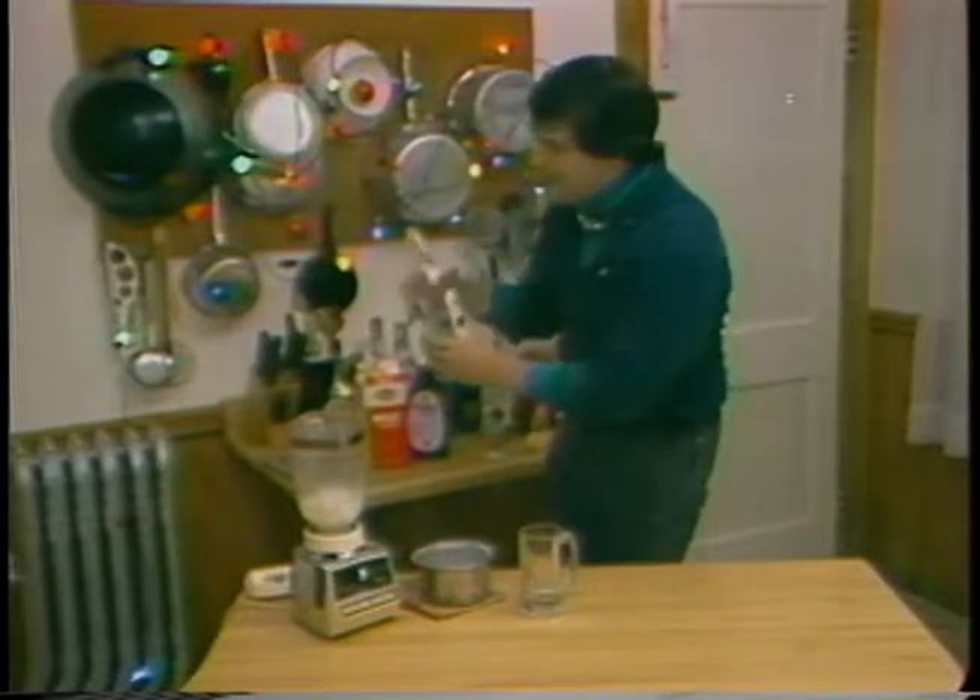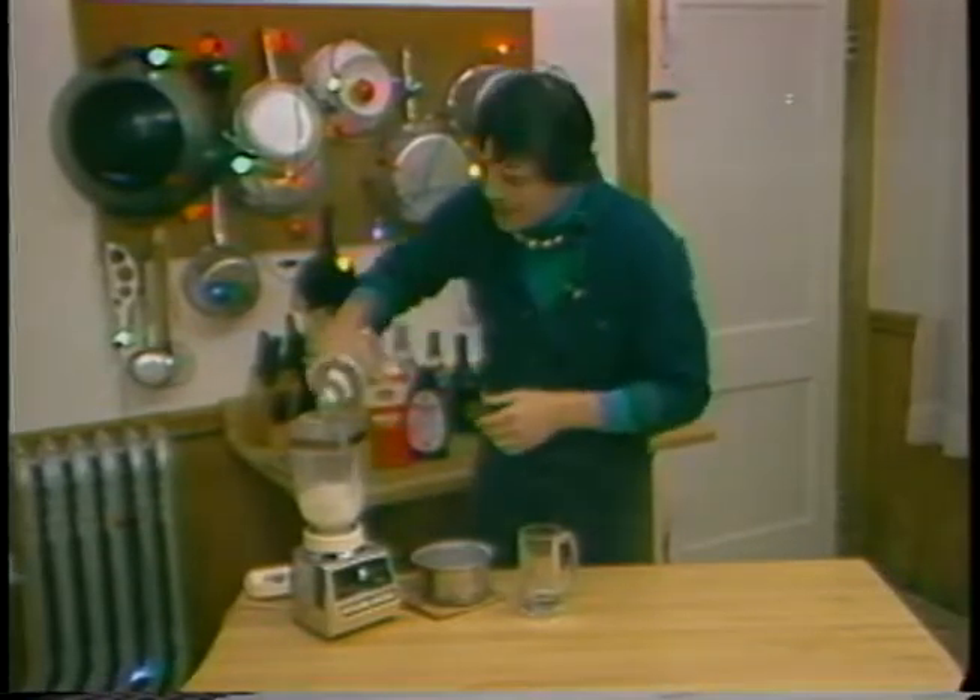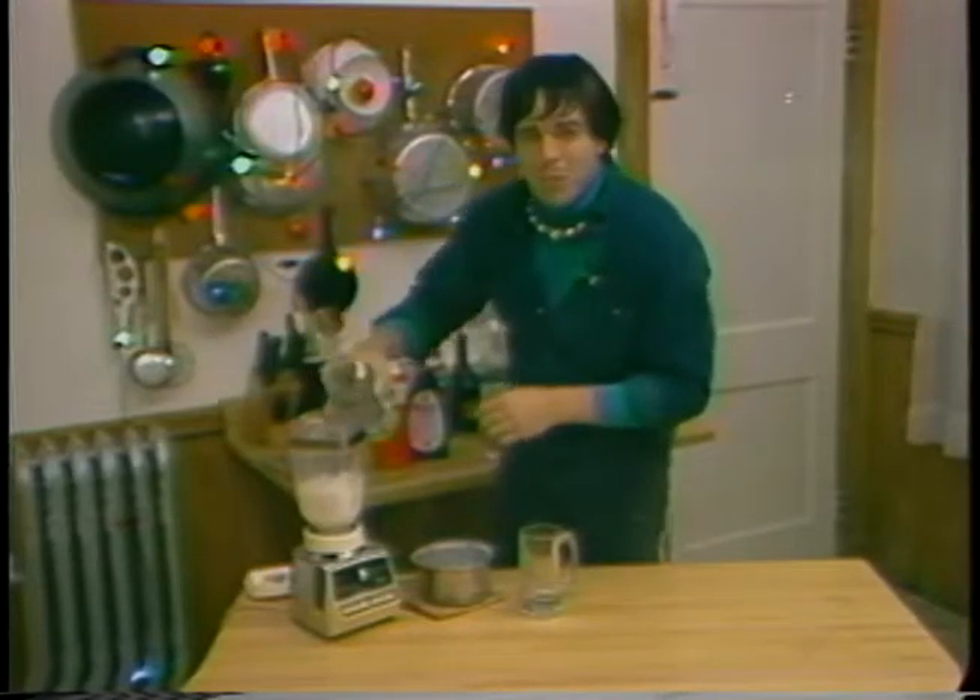Then we go for the rum. A lot of people say go with two ounces of rum, but I'm a six-ouncer myself, so I just continue to pour until sweet.